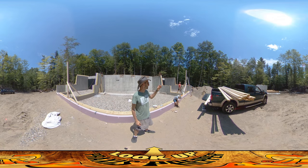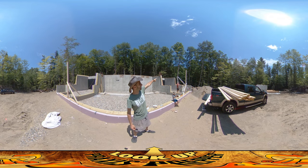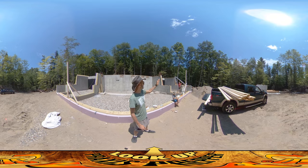We've got them nice and vertical, and the next step after this is to run a string level across from the back here over to the top of these guys, so we can know where the tops of all of the studs in this wall are going to be.